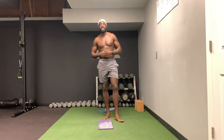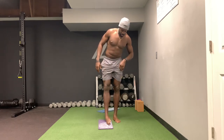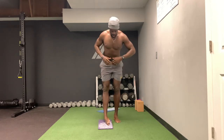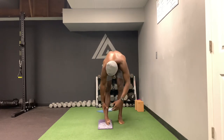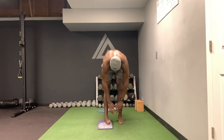Alright, so this is the outer ankle stretch. What you want to do is put the outside of your foot on your pad or the ground, just like so. Then you're simply going to fold forward and you feel a nice stretch through here.